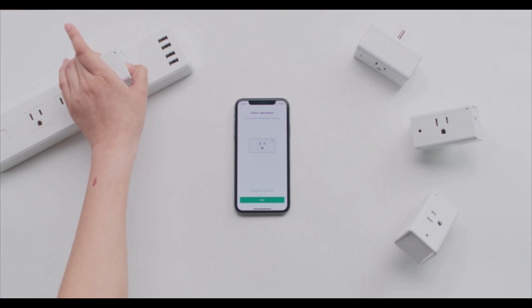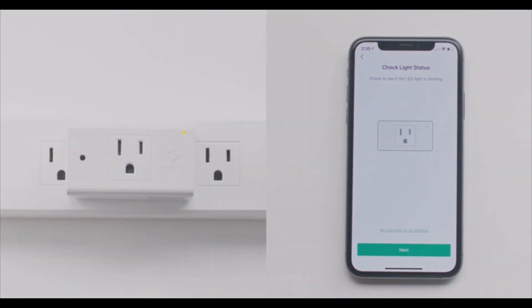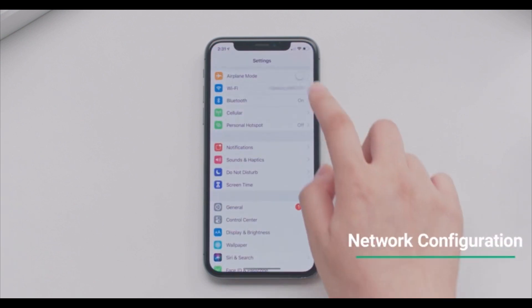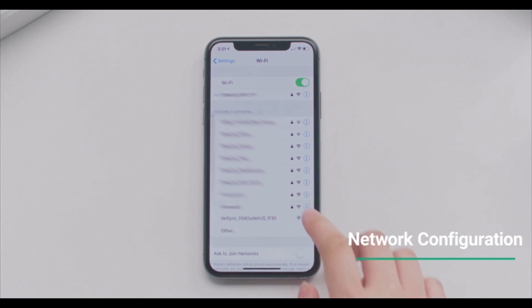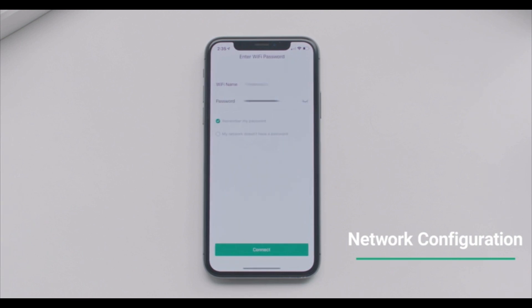Press and hold the power button on your outlet for ten seconds. Once the lights are on, tap your device, exit the app, and go to your Wi-Fi settings. Connect to the Wi-Fi network called V-Sync with several numbers after it. Once you've connected, return to the V-Sync app and continue the setup. Make sure your Wi-Fi network is 2.4 GHz.